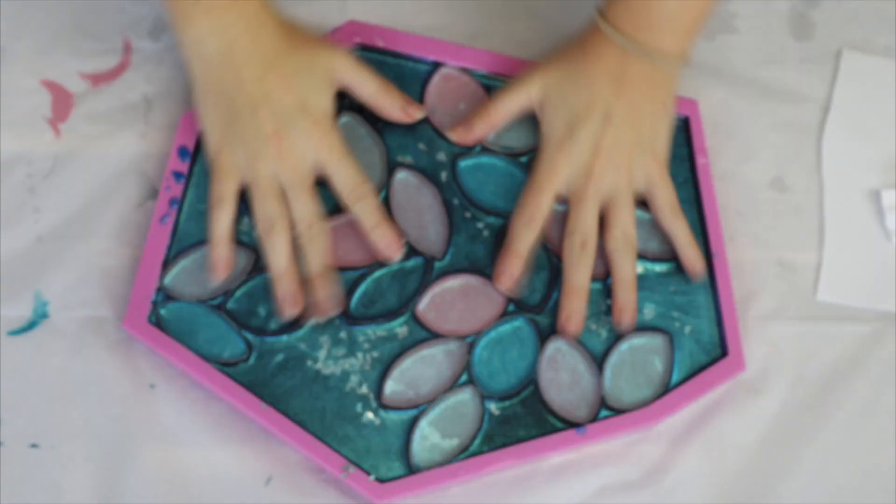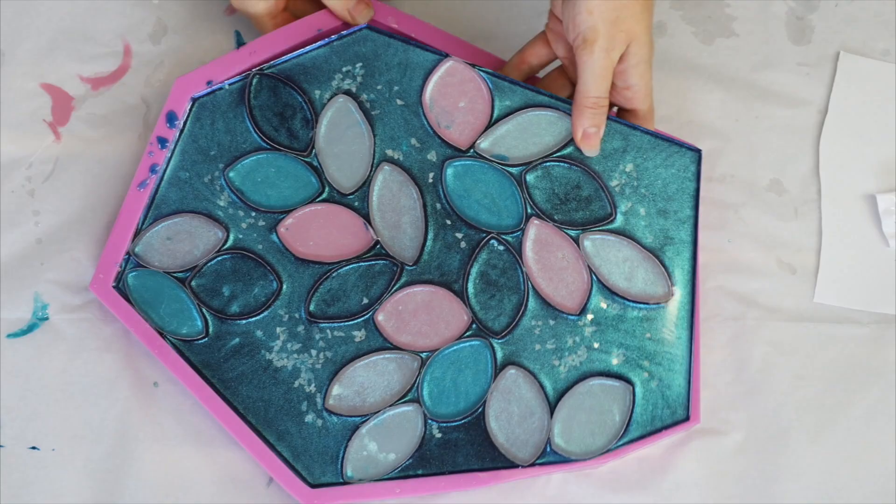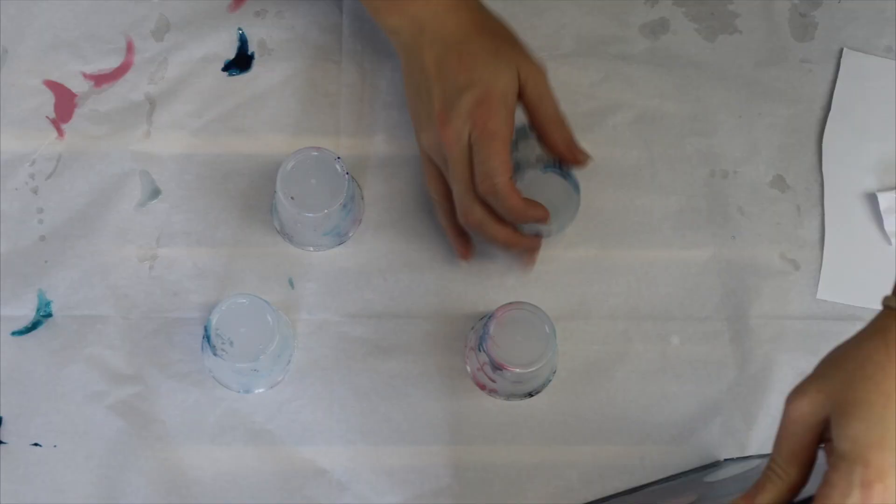Once it was all set, it was time to de-mold. I feel like this piece looks beautiful whether you're looking at it from the bottom or the top. I decided to go with the underside of my piece as the side I'm going to be adding my handles to, to create my tray.